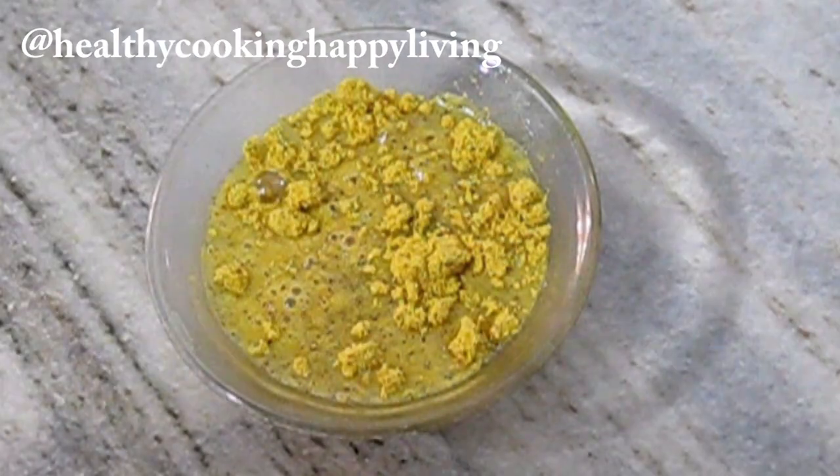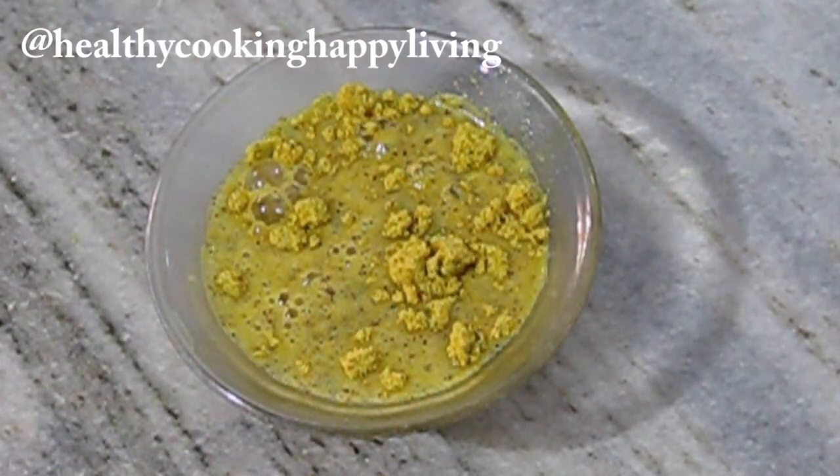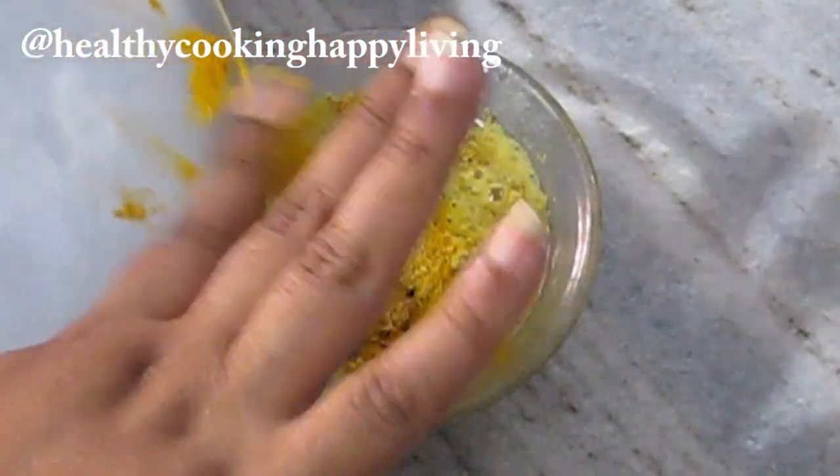Whatever you like, you can take it. If you take the mustard paste, it is good. I will add turmeric powder, or haldi, and namak. I will mix it well and let it rest for half an hour.